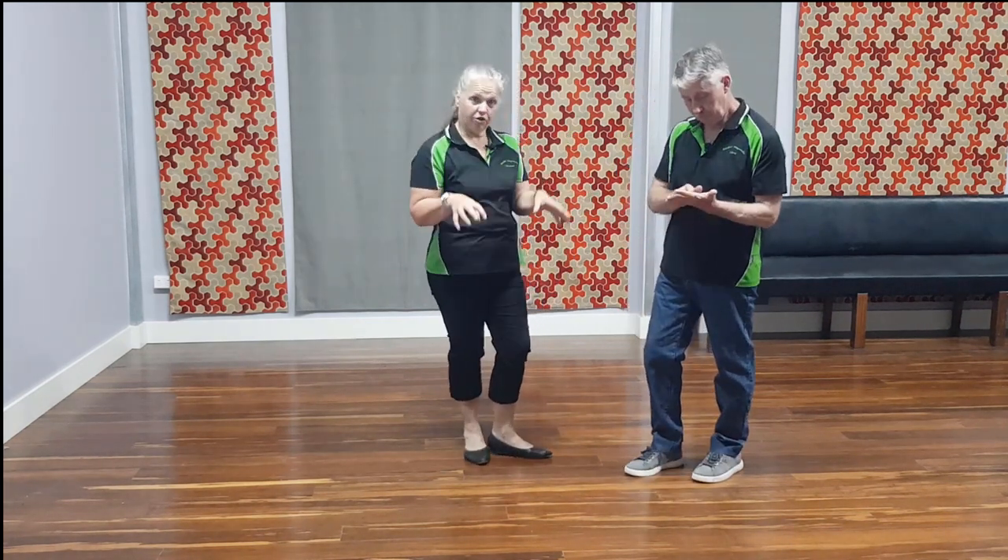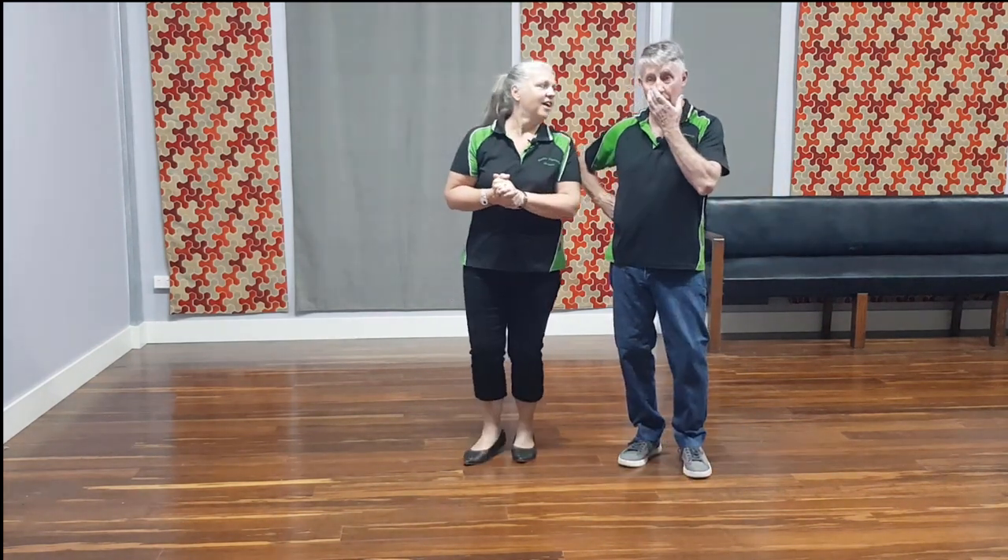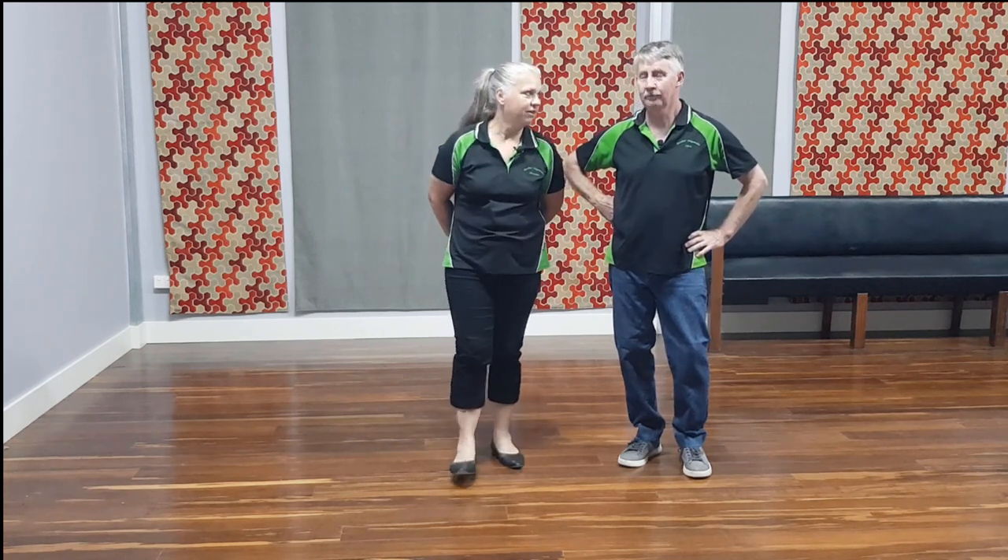So this one we're going to do is called Rock Around the Clock. Now we'll go through the steps — the music will actually be something else, a non-copyright track — and then we'll post a link to a video where we actually do this dance to Rock Around the Clock. Bill Haley — very good.